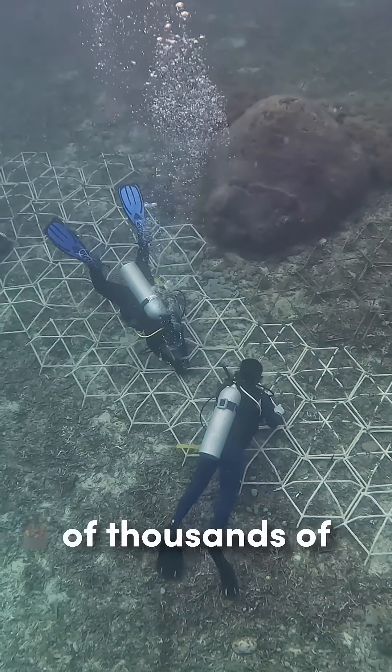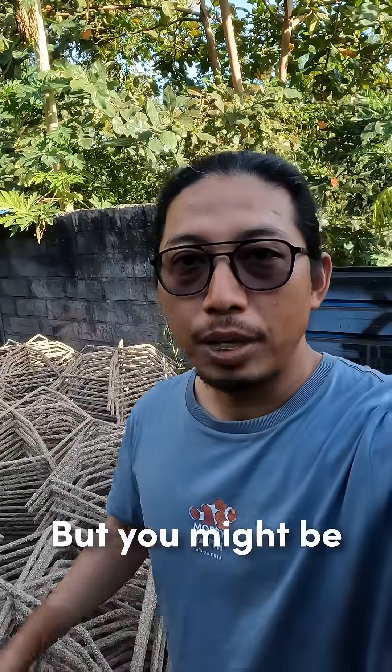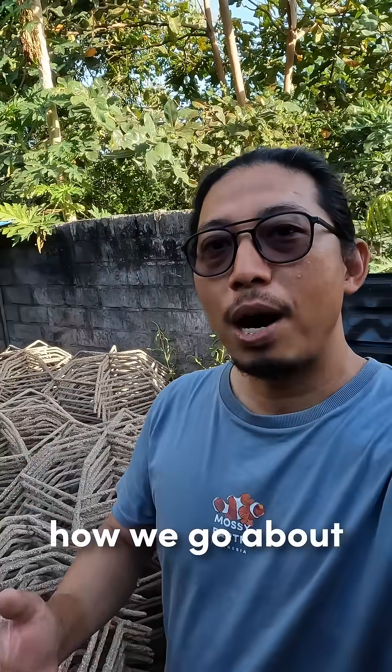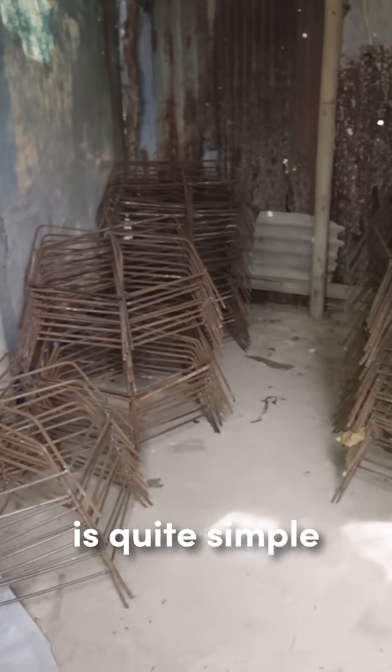Our reefs are made of thousands of individual structures and we are placing more every day. But you might be wondering how we go about building these. The process to building these structures is quite simple.